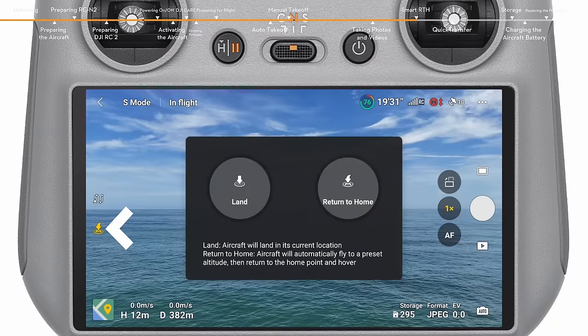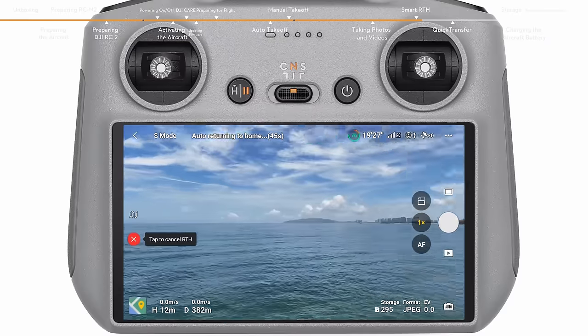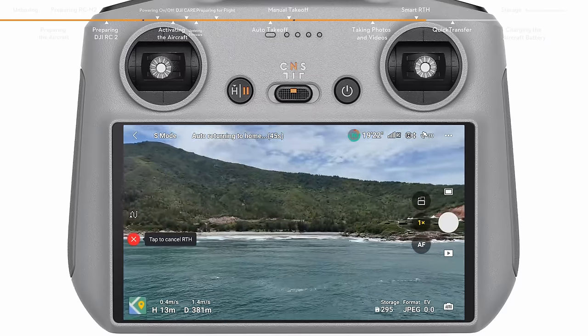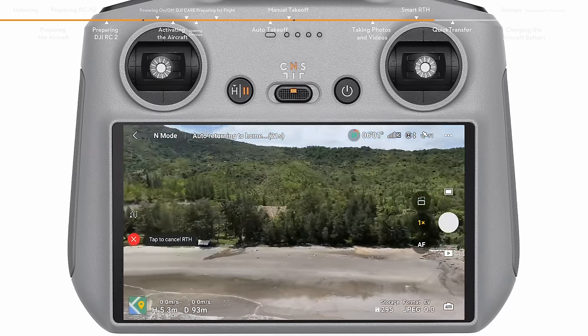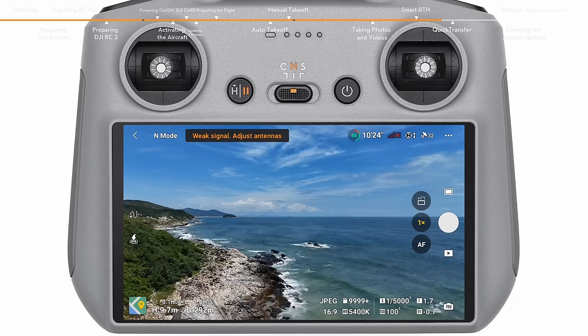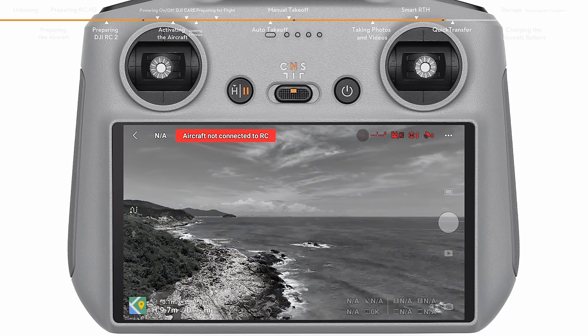Tap the RTH icon on the left side of the app or press and hold the RTH button on the remote controller to initiate RTH. The aircraft will also activate RTH or land in the following situations: when the current battery level is only sufficient for performing RTH, a prompt will appear on the DJI Fly app. When the current battery level is only sufficient for landing, the aircraft will initiate forced landing. When the aircraft is disconnected from the remote controller, the aircraft will perform RTH by default.